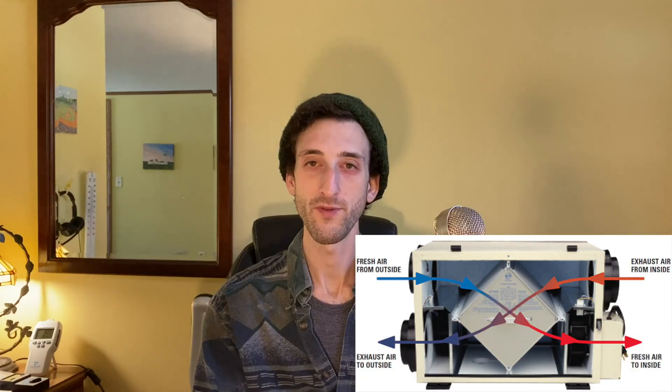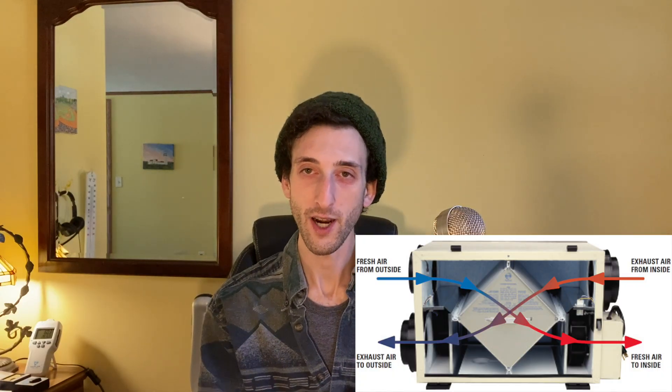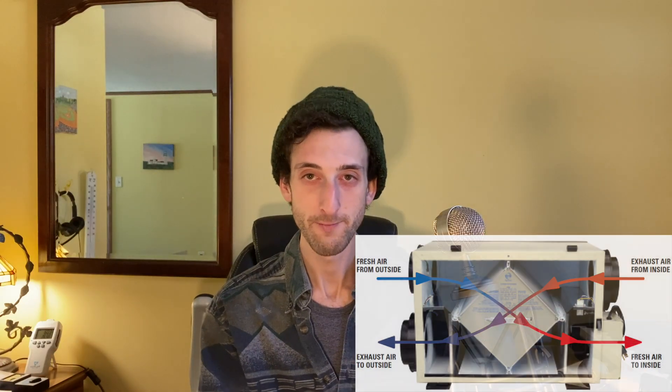First, I'm going to briefly explain what HRVs do. To put it simply, they are fresh air intake systems for your home that change the temperature of the incoming fresh air so it's not too cold in the winter and not too hot in the summer. If you happen to be curious about why fresh air might be important for your health, watch this video that I made about it — it's linked in the description.